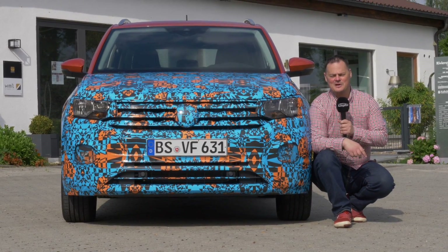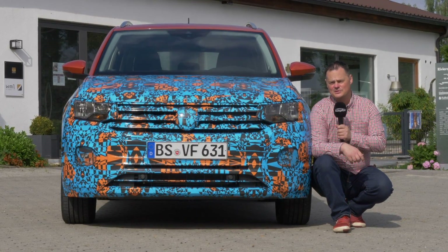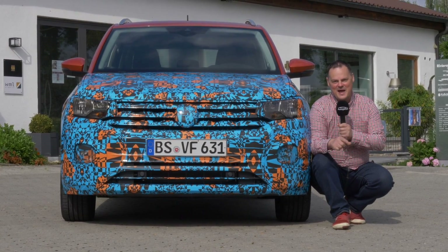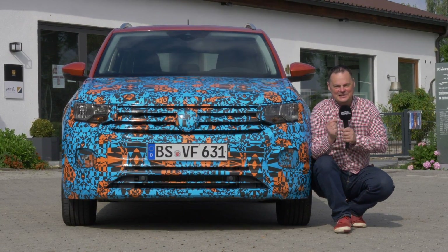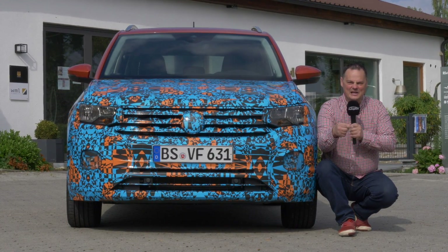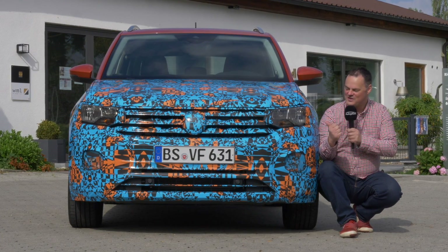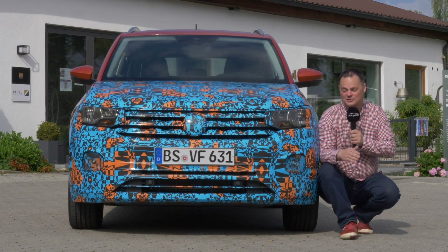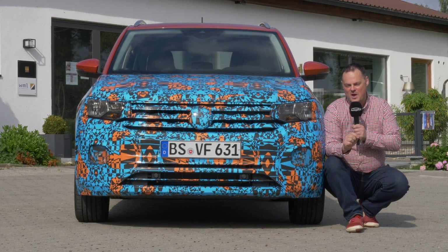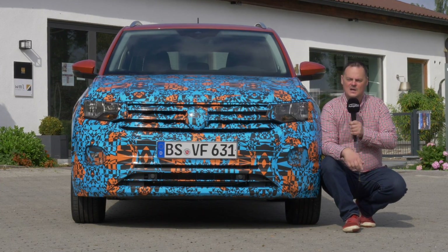A lot of our regular viewers have commented quite what the point of doing pre-release videos is. One of my favorite comments, having watched the BMW X7 that we did, is it's a little bit like a striptease — we know the car is coming and it's nice to show you a little bit more as we get more details. So this is our very first look at this car: pre-launch, pre-production, pre-everything. We can't show you everything today, but we will bring you a lot of details about what this car will offer.